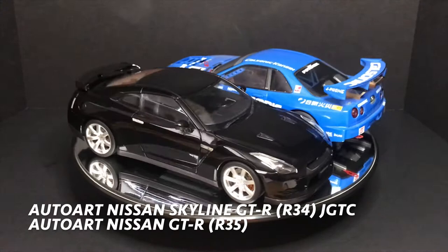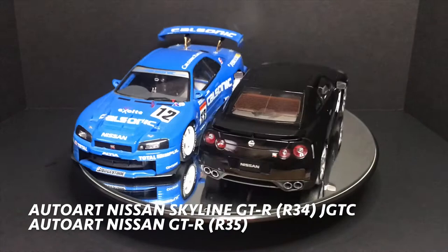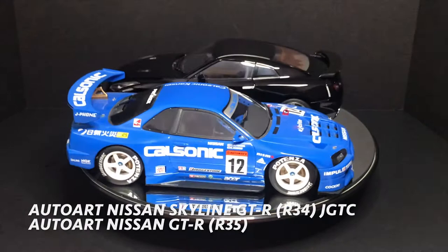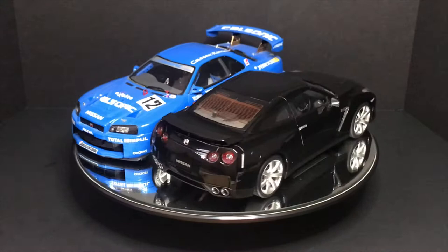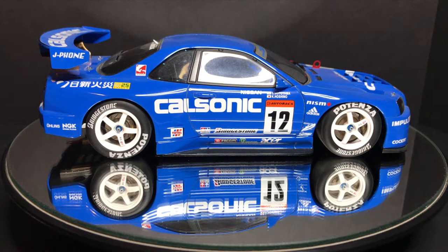Hey guys, welcome to Duck Duck Diecast. For today's video I decided to make it a little bit special. These are my two first Auto Arts that I've ever purchased, and this has got me addicted. On the left side we see that blue Cal Sonic JGTC GTR R34, and on the right the black one is the R35 GTR. A friend of mine suggested I do this video so I said you know what, that's a great idea.